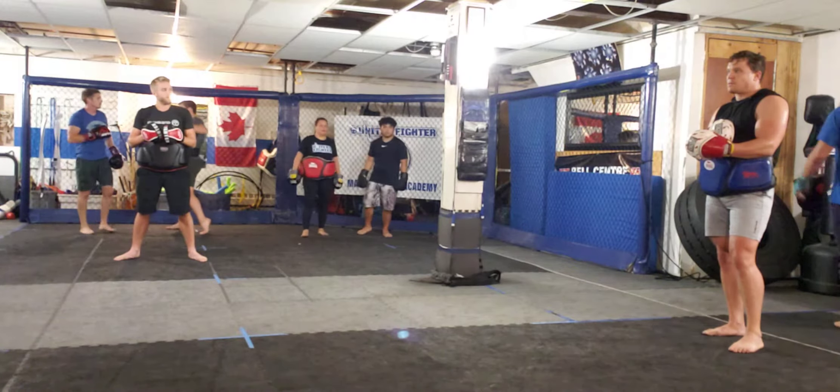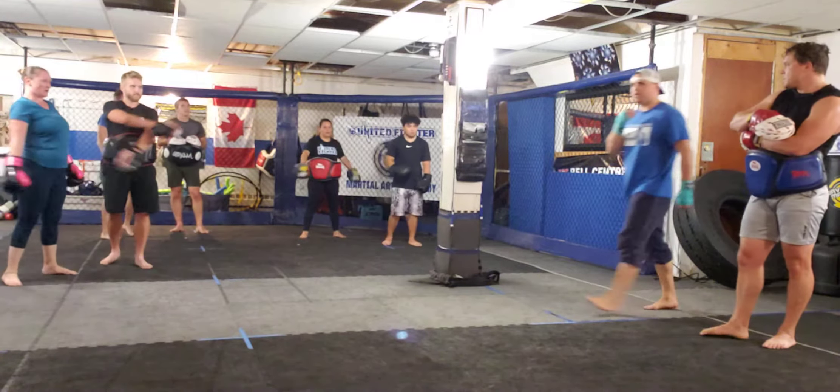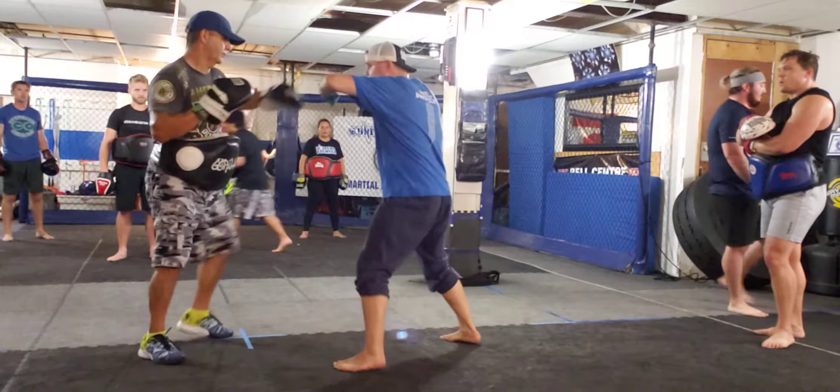Alright guys, our last piece — the weave and the cross, 11 and 12. Catch, jab cross, uppercut, cross the body, cross.